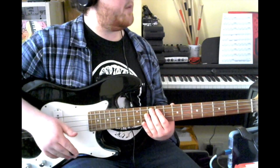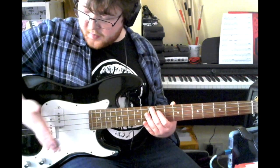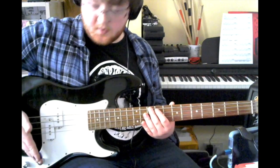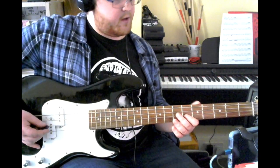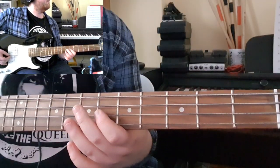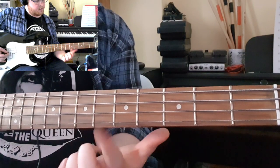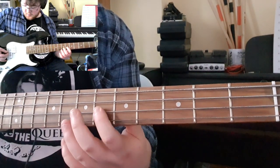Your introduction is played palm muted, just using the fleshy bit of your hand to mute wherever you feel most comfortable. I find on this bass, down the bottom gives you the best sound. All you're doing for your intro is going back and forth between the D and the G. Use your first finger to play the lower note and your third finger to play the upper note.